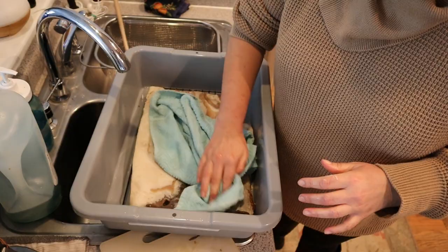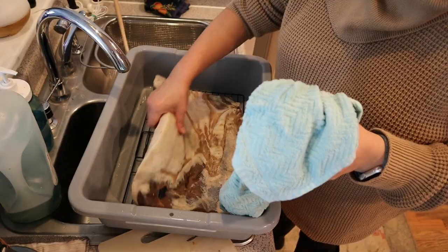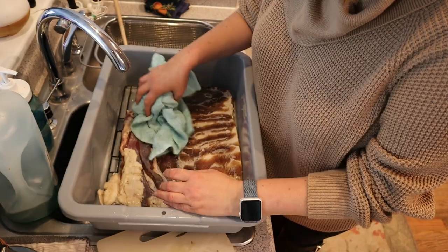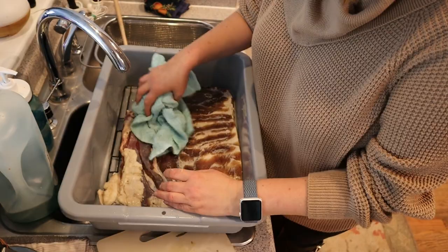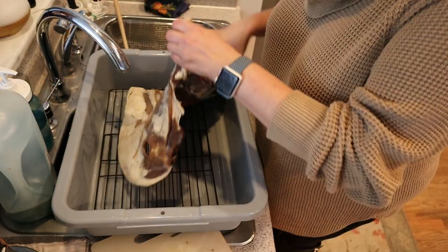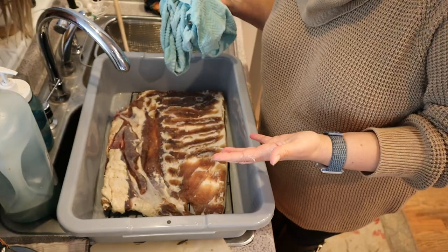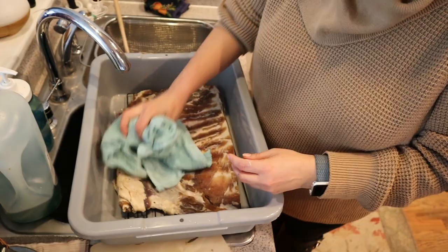I'm just going to pat it dry as much as I can. The whole point of washing it is to rinse off all the excess salt — you don't want your bacon extremely salty, so that's why we rinse it. Now we're just patting it dry, and obviously this towel will go into the laundry. You can use paper towels if you'd rather. Now we're going to put this back in the refrigerator and let it sit for about two to three days, then get it in the smoker.